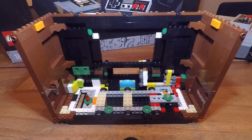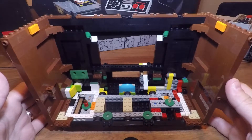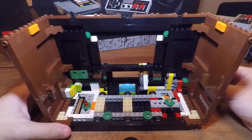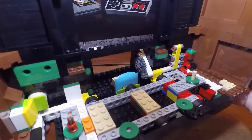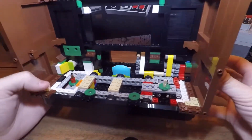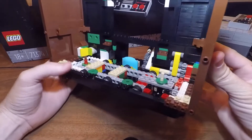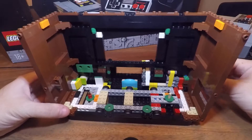Alright, so first thing we're going to do is take a look at the TV. As you can see, I've taken all the functioning parts out of it as well as the back, the top and the bottom. It'll just help us get the gearbox in the back, the motor, and the hub, as well as letting us move around a little bit more freely. I love the gear mechanism, I love the design — I think LEGO did a really good job at that.